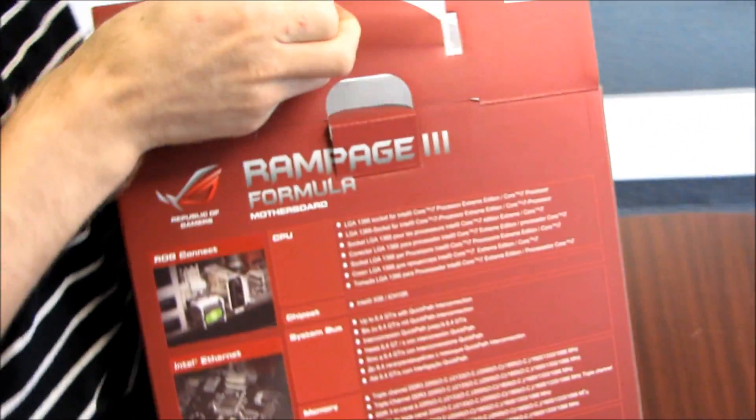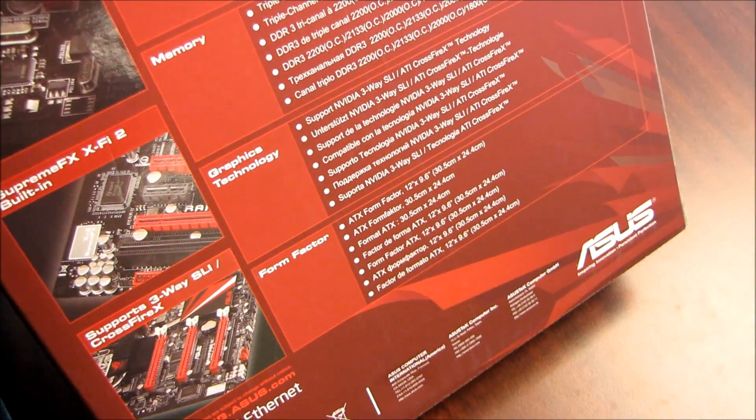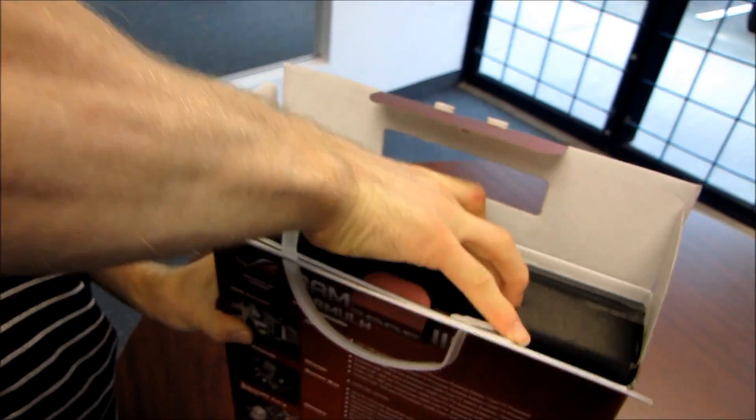On the back of the box, in typical ROG fashion, it has exactly the same stuff — except it also mentions 3-Way SLI and Crossfire X. So that's one additional feature listed on the back that wasn't already on the front.